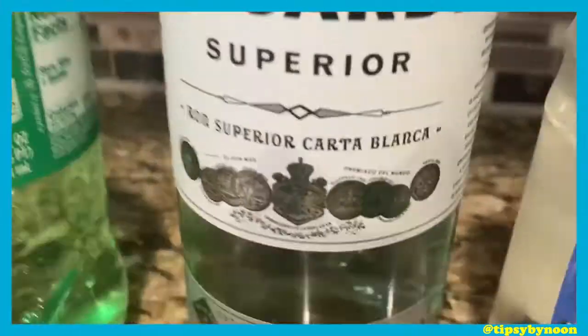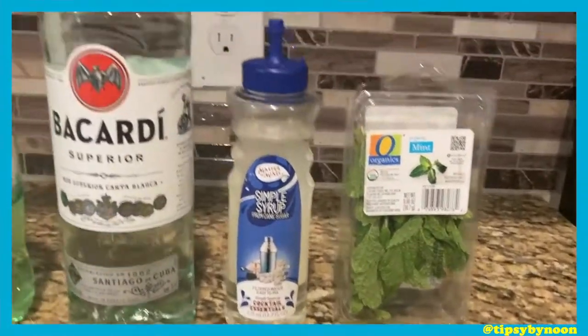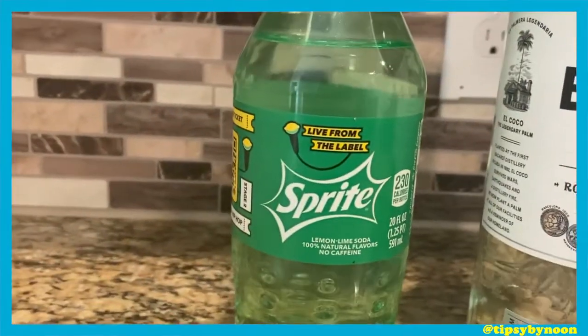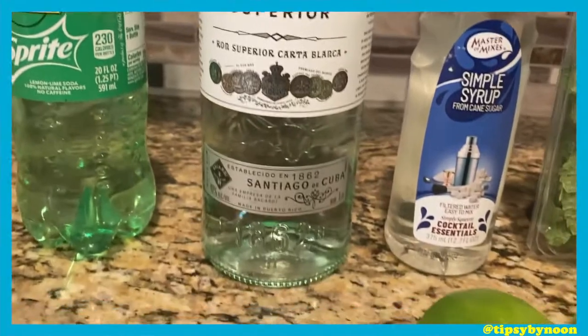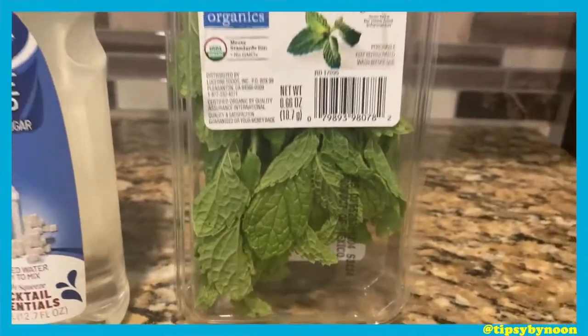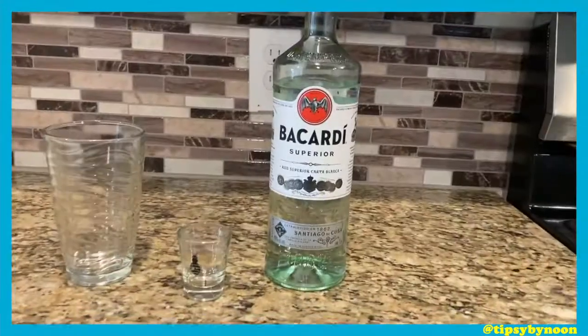Okay, we about to make the mojito. Now I know all my other recipes have a lot of stuff in them, but this one right here is real simple. You need some Sprite, some rum, some simple syrup, some mint leaves, and some limes.